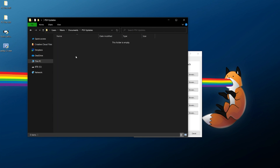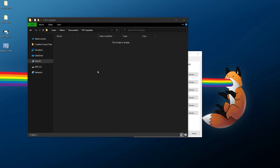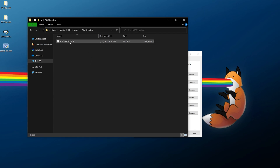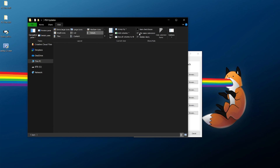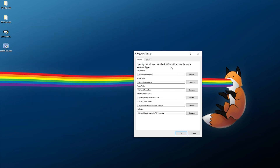Create a folder called 'PSV Updates' and copy your firmware file into it. You need to know exactly which version you're updating to — for this example I'm using 3.65. Paste the update file into the PSV Updates folder. The file must be named 'PSP2UPDAT.PUP' exactly like that — all uppercase, one word. If needed, go to View in Windows and enable file name extensions to verify the name.